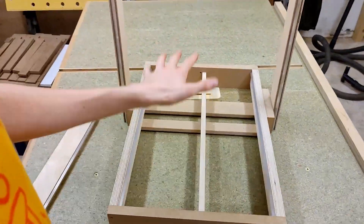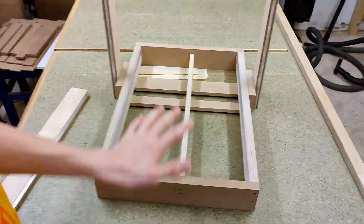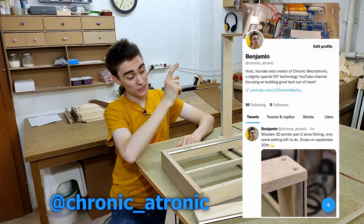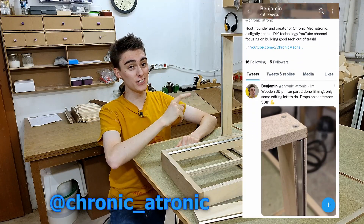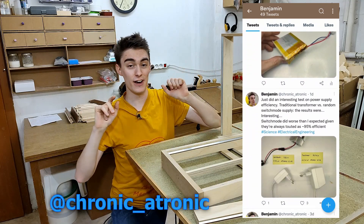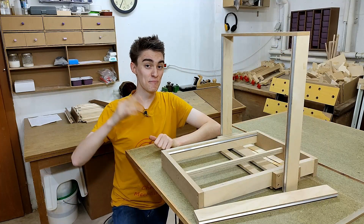And there we are! The first half of the linear rails is installed. Next episode we're going to build the Y-carriage slash print head, so we finally get something to slide along these rails. Hope you enjoyed! Follow me on Twitter at chronic_atronic to get random updates on the project, and I'll see you next time. Bye!